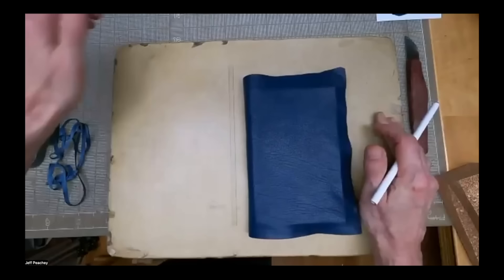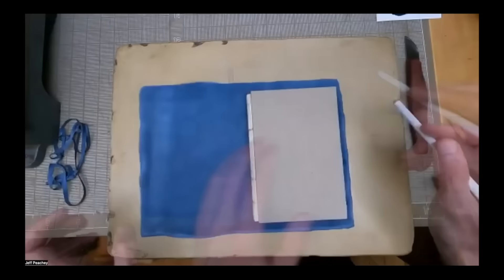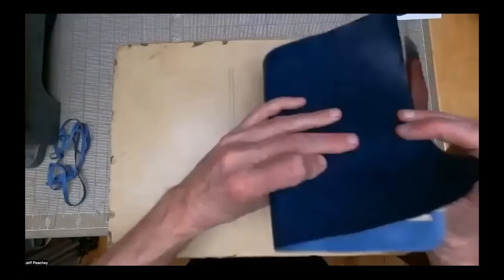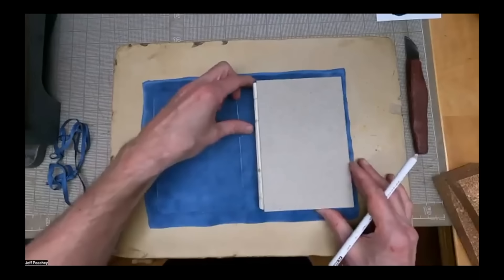Do you moisten the leather before paring? I don't. Especially with calf, some people do, but I've never found it necessary and it just makes it more difficult. Does leather have a grain direction like paper? It doesn't. When we talk about leather grain, it's the surface texture — not the same as paper grain at all. Generally, the spine of the animal is lined up with the spine of the book, partly as a way to hide scars or scratches animals get from running into fences or barbed wire.